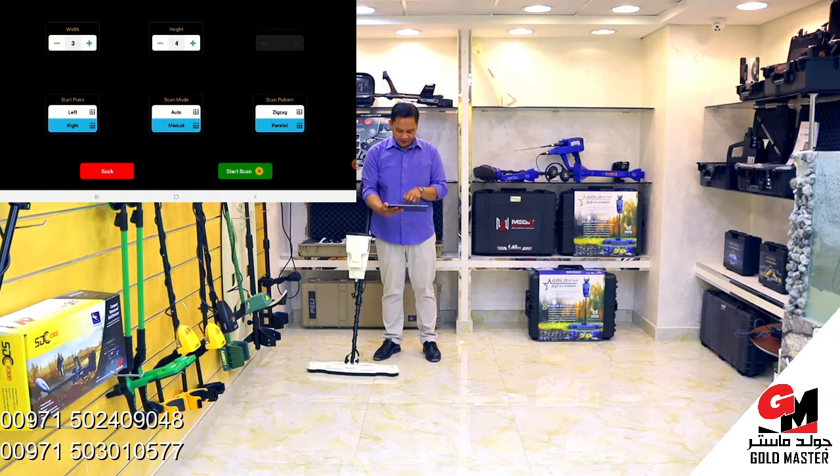I will set 3 lines. And height — this is the steps — I will choose 4. Start point, I will start right. Scan mode, I will go to manual. Scan pattern — zigzag or parallel — this time I'm going to show you the parallel.